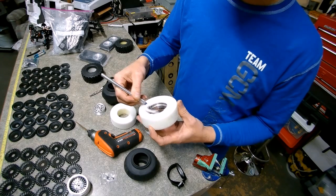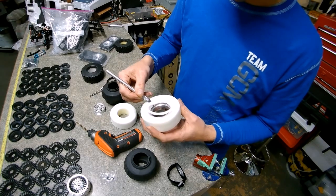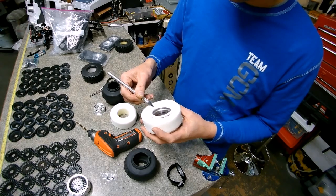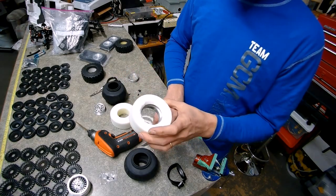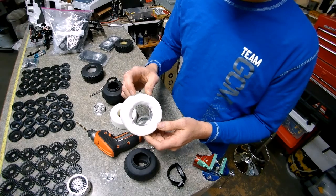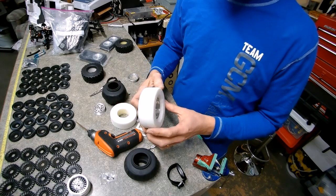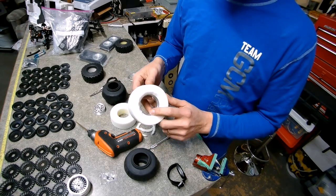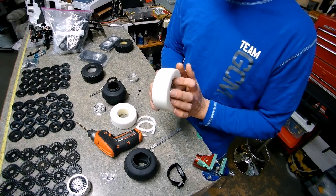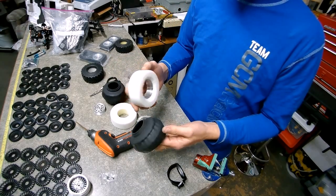Put the aluminum insert into the rim and into the foam before you start cutting. Get it all centered and nicely lined up inside so it's even on all sides. Then you have a perfect edge to cut against, so you never take off too much foam and you don't have any issues with the tire getting stuck. Installing the insert straight in the foam ensures your cut will be nice and straight.